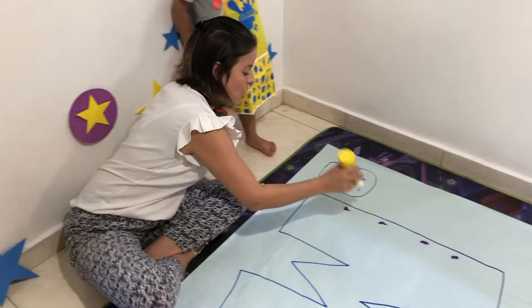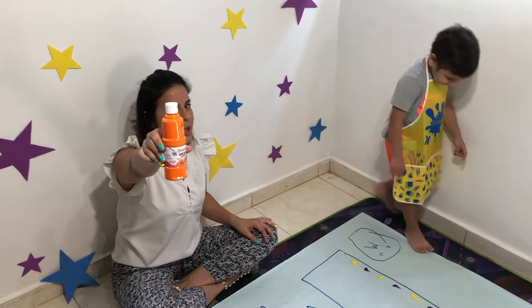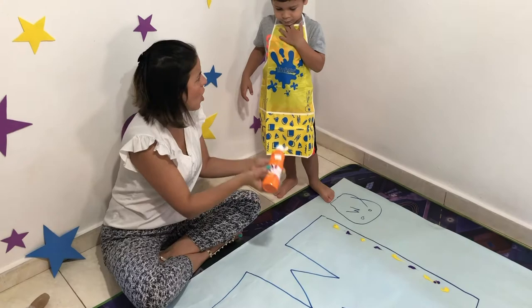We're going to add color. Which one? Orange. Yes, it's color orange. It's okay, you can mix the color if you want. So now we have color orange, and we're going to add some color orange.